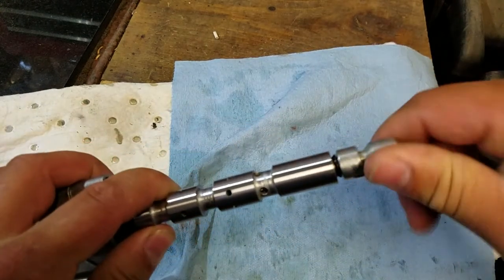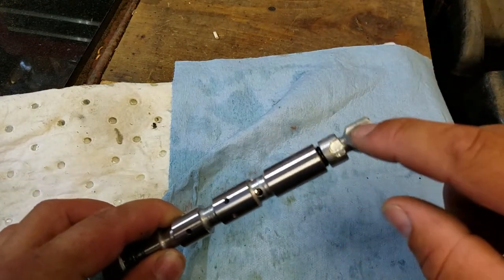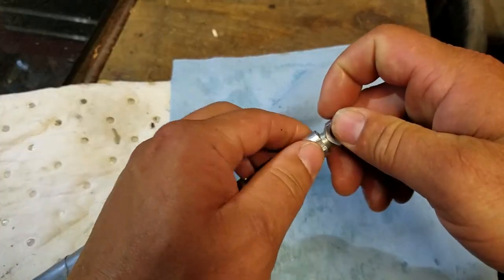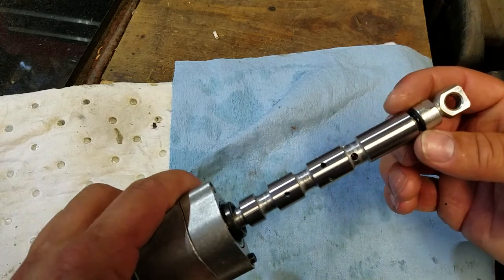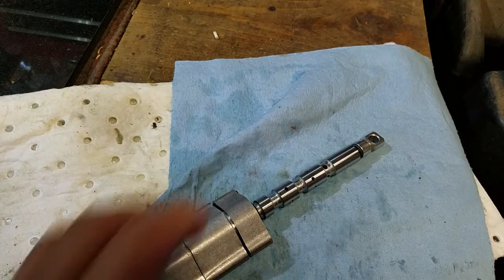Starting at the top: this rod end has male threads and is threaded into the spool itself, which looks to be hardened and ground. This is a jam nut — you back the jam nut off and it comes out. That's how I ended up taking this assembly out of the valve.